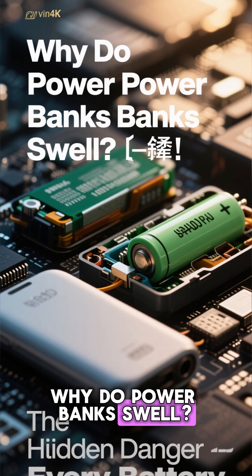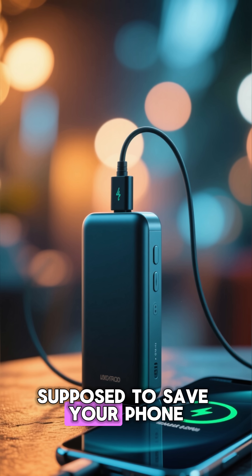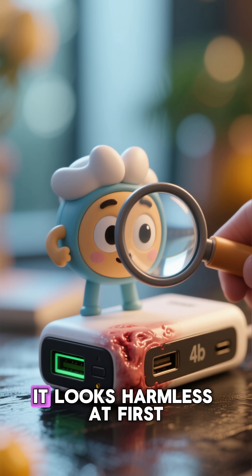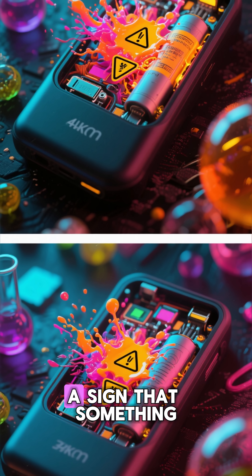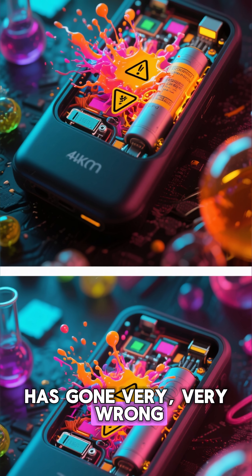Why do power banks swell? The hidden danger inside every battery — power banks are supposed to save your phone, so why do some of them suddenly puff up like a balloon ready to explode? It looks harmless at first, just a tiny bulge. But that bulge is actually a chemical warning sign — a sign that something inside your battery has gone very, very wrong.